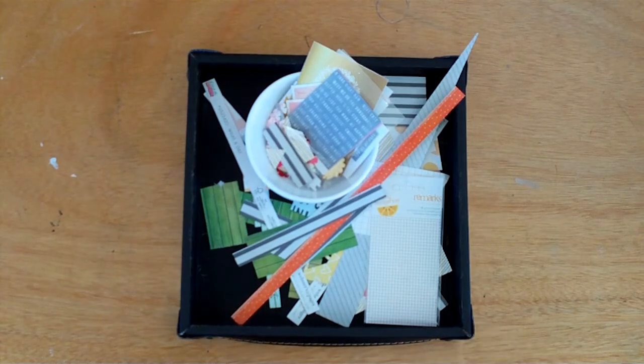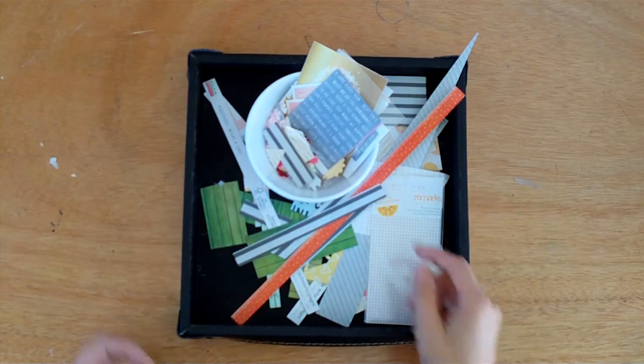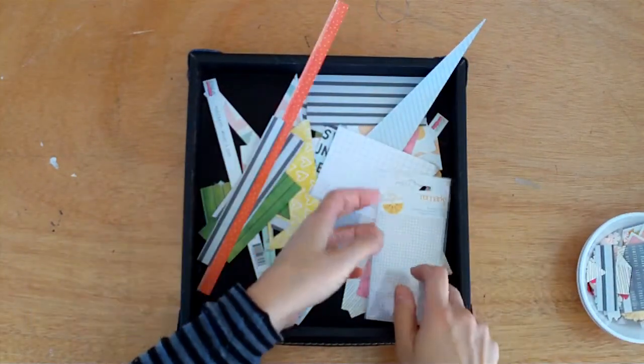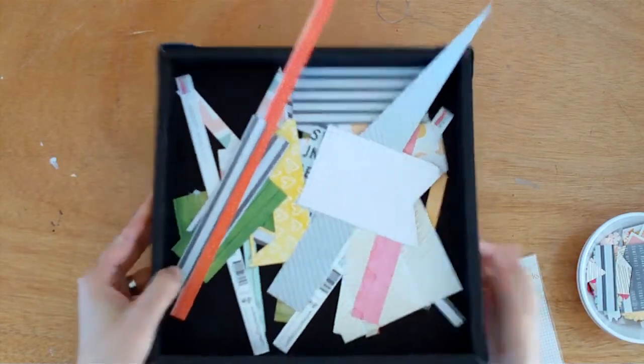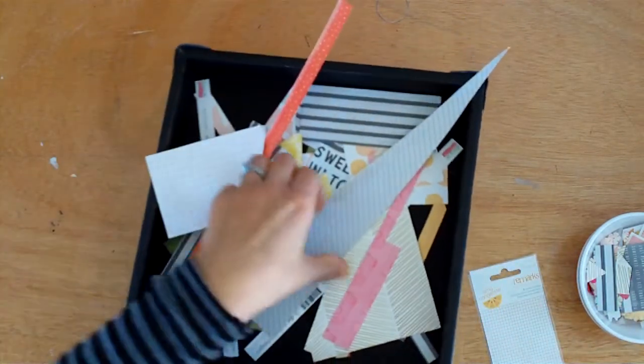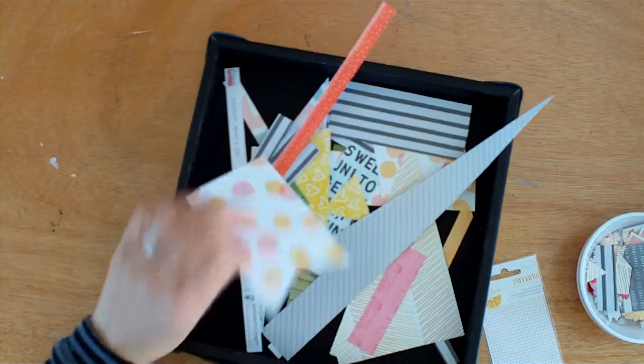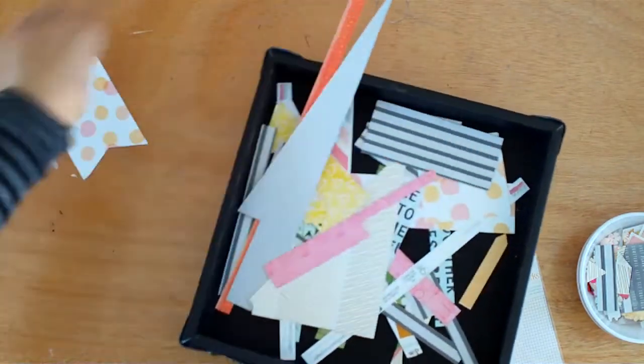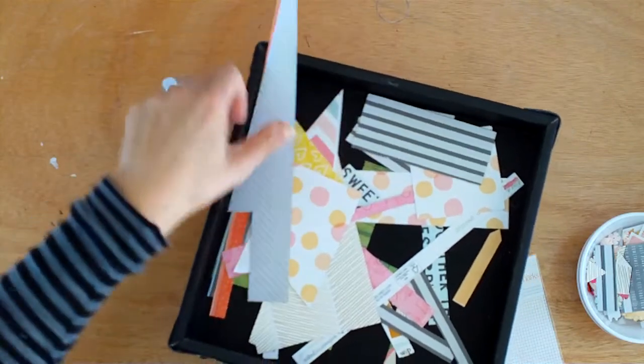Hi girls, Melissa here and today I want to show you the layouts that I made with my April hip kit. But before I show you, I'll quickly show you what I've got left. This is the paper and as you'll see it's pretty much scraps. Some of this I will keep and the smaller bits I'll put in the recycling bin.